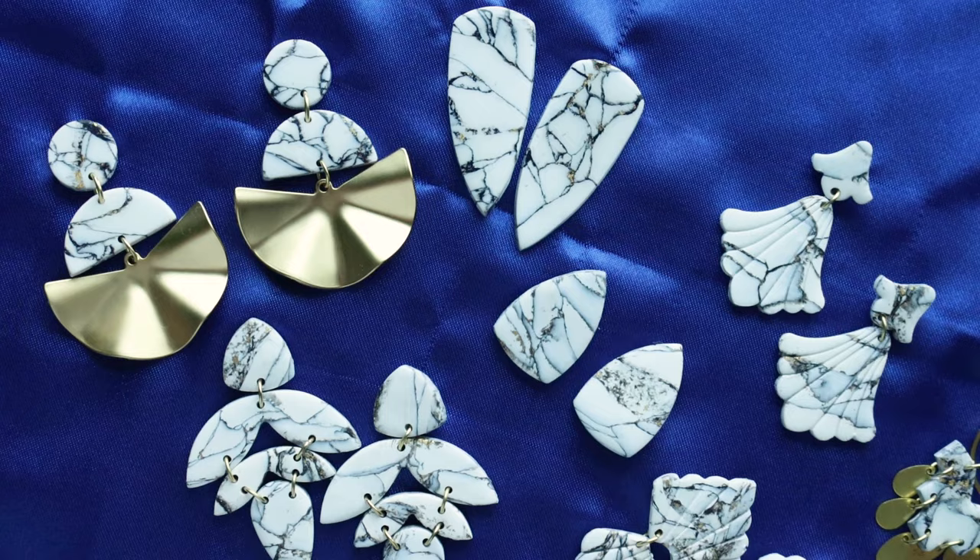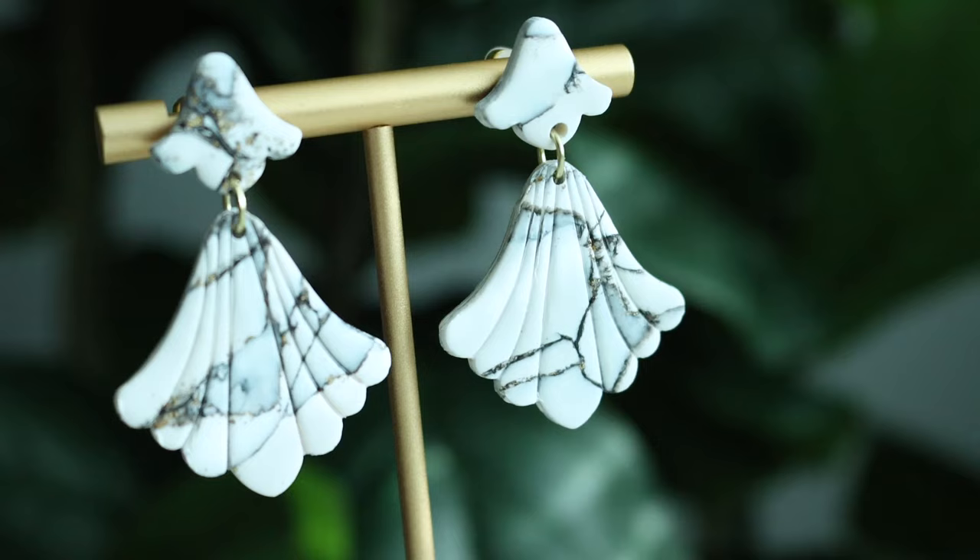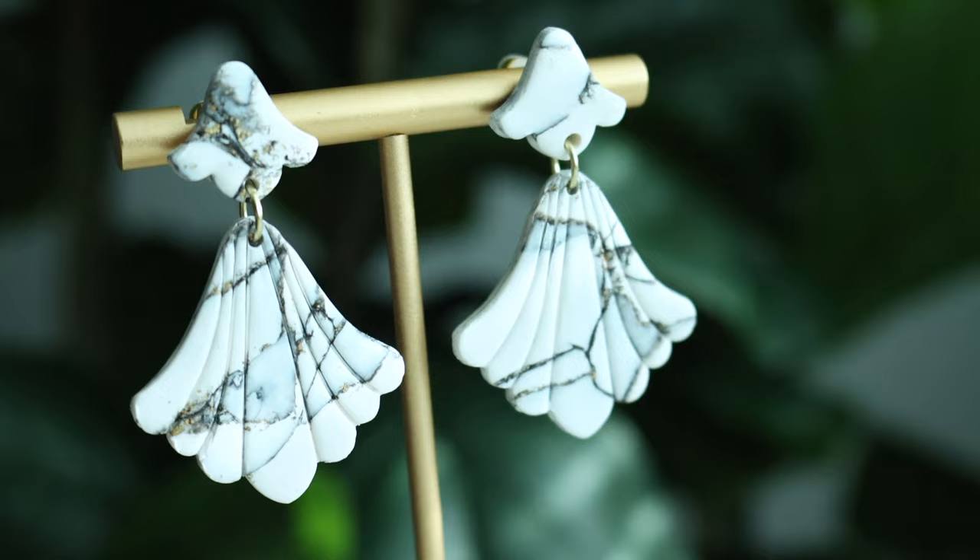And here they are all finished! This is such an easy technique but it always gives such nice classic elegant looking earrings and it's very versatile. You could use any color really that you wanted to.